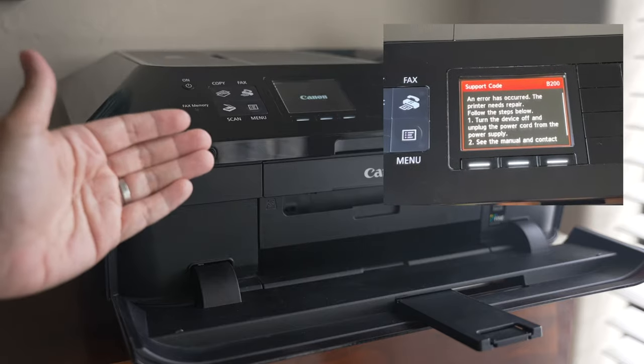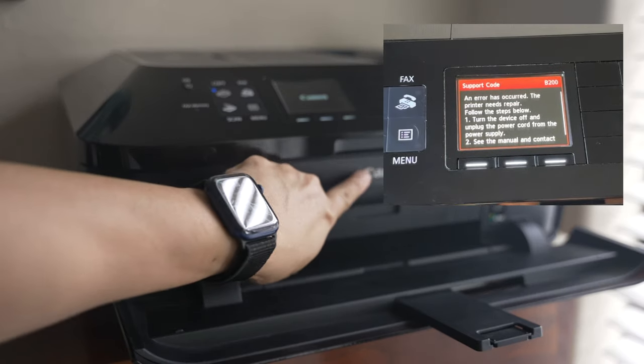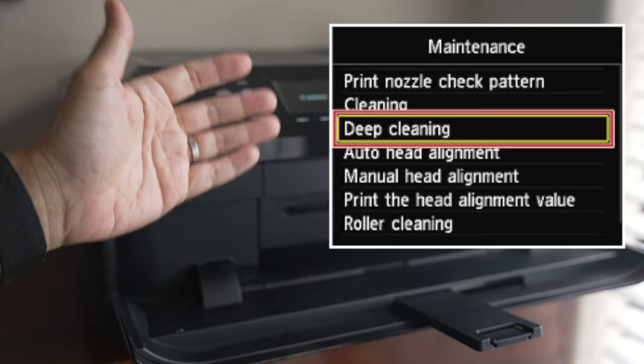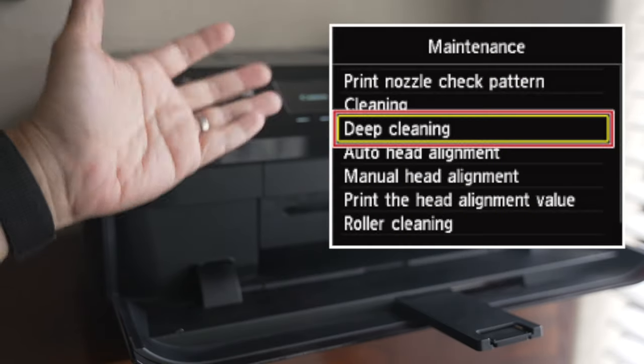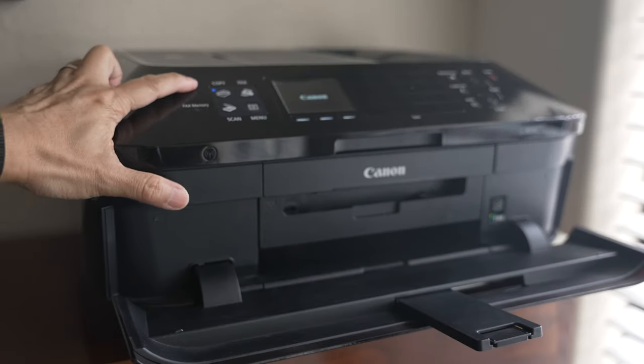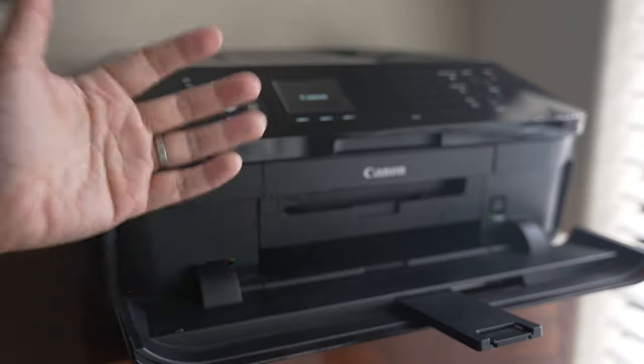Canon's B200 error code means there is something wrong with the printhead. The printer cannot do anything when there is a B200 error — not even the self-cleaning cycles. Turning the printer on and off, or unplugging and plugging the power cord back in, do not clear this B200 error code.